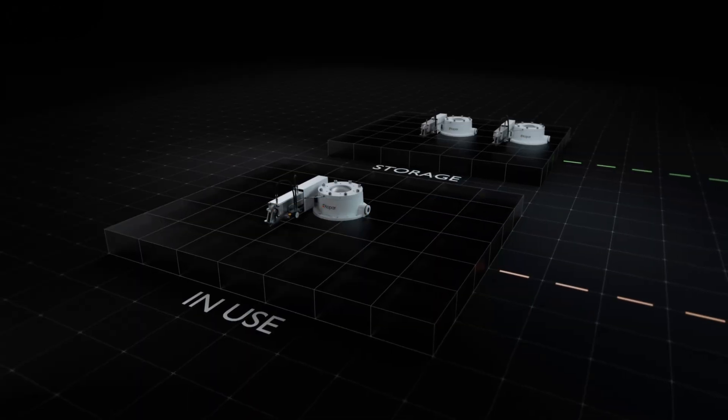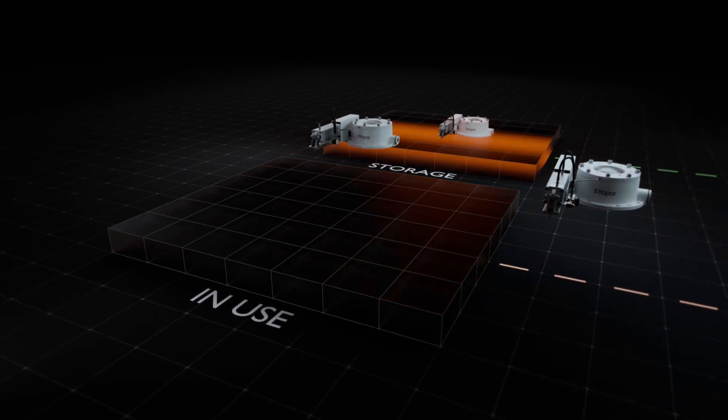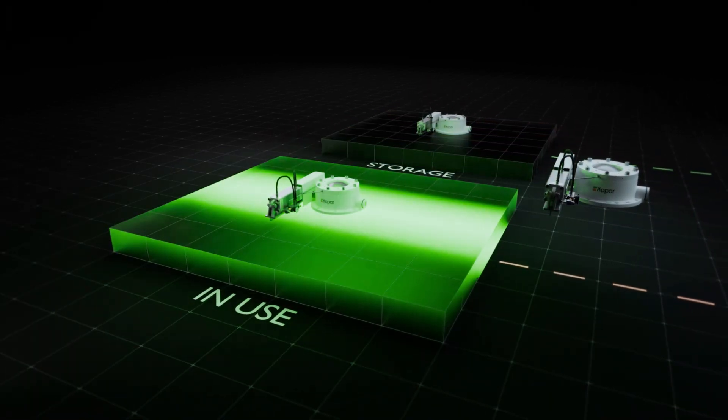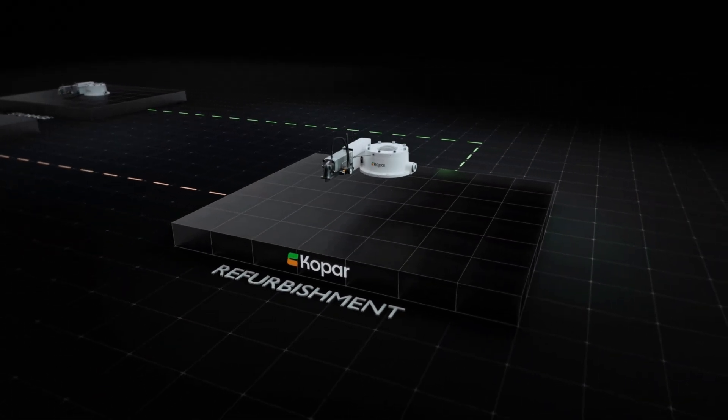How does it work? We switch out the whole unit, not just the part. The original unit is quickly replaced with your backup and it's then picked up for refurbishment at COPAR.